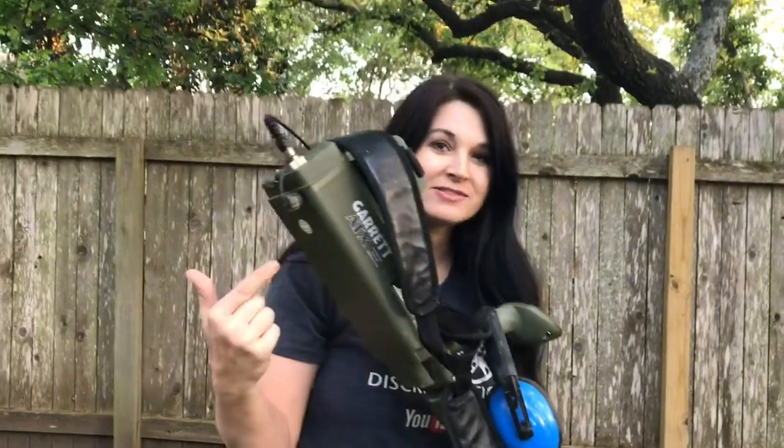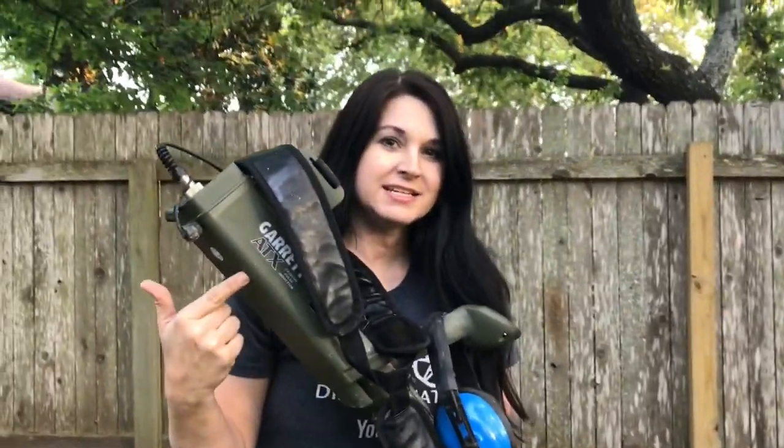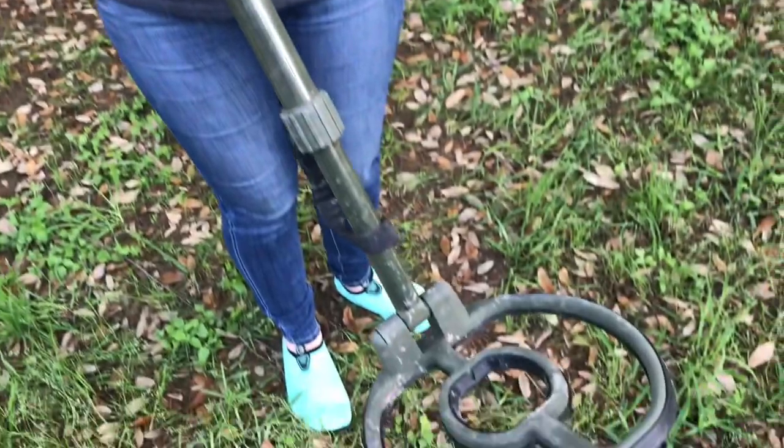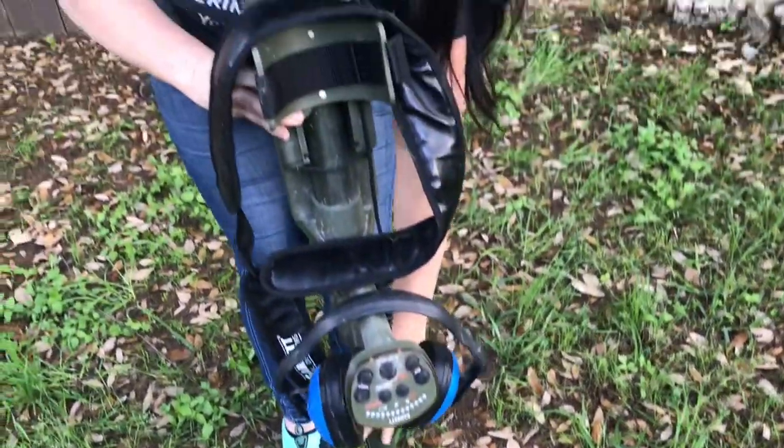Now let's talk about the Garrett ATX. The ATX is all-terrain to the extreme — it is an extreme machine, it is a beast. It is a lot heavier than the other AT-Series, but it's a different technology. What I love about this machine is it's a pulse induction machine, which is different from the AT-Gold, the AT-Pro, and the AT-Max. What does that mean? A pulse induction machine, with its different technology than the very low frequency VLF machines, is able to handle highly mineralized soil.